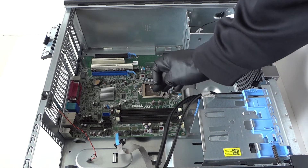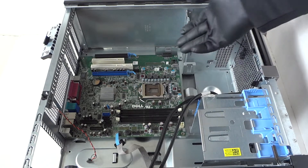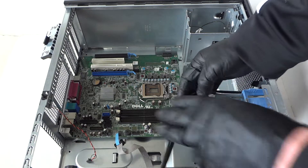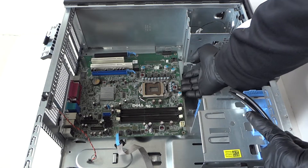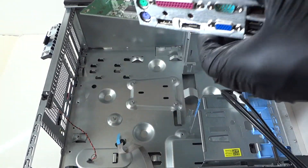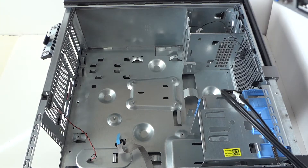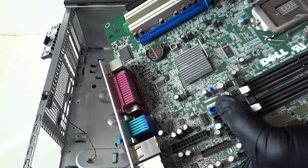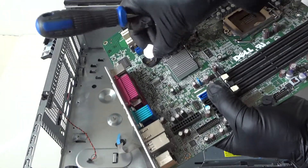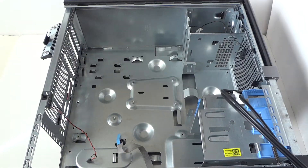Now we're going to remove the motherboard. To do that, take your fingers really gently and just lift it up and it comes right out — just like that, motherboard out. If you want to remove the battery, there's a little clip right here — press on it and the battery comes right out. So here's the motherboard removed.